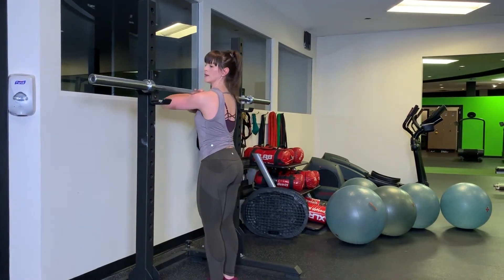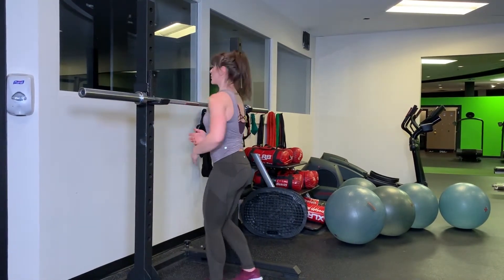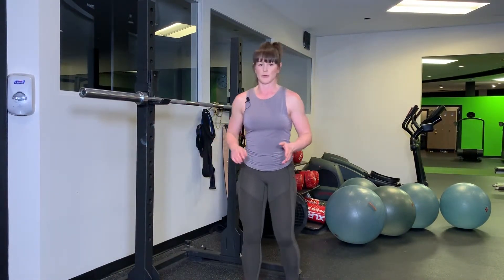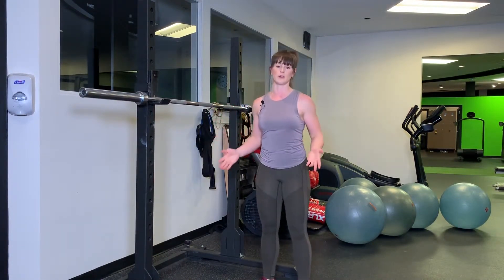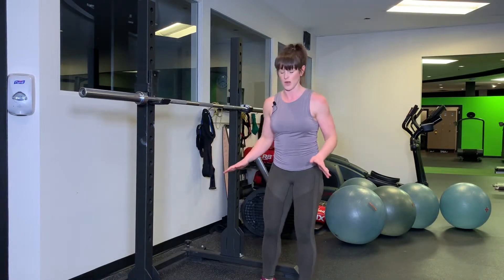Now, one thing to note is pretty much no matter what, front squats are never comfortable. This is not going to be a motion that you try for the first time and you're like, wow, this is a great exercise, it feels awesome. It's not going to feel awesome. It's going to feel awkward.